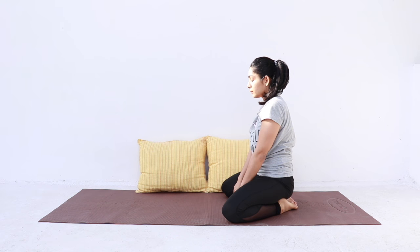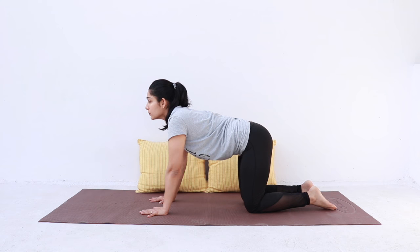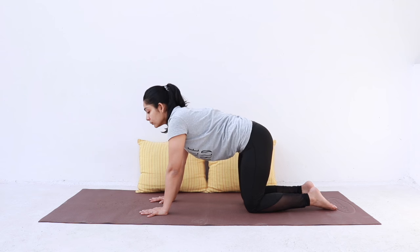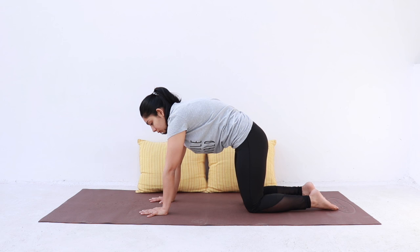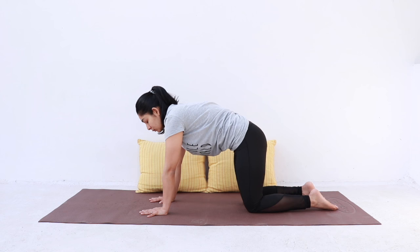Then come onto all fours into a tabletop position. As you take a deep breath in, curve your lower spine and let your belly drop. Do not exert too much pressure on your abdomen. As you exhale, curve your back and look at your navel. Inhale, curve up — feel the stretch in your lower back. Exhale, curl down to release.